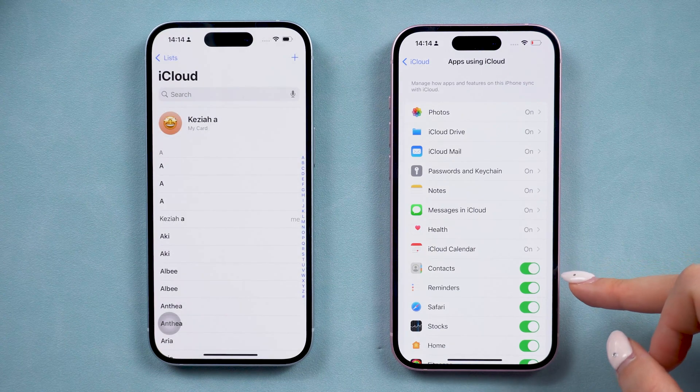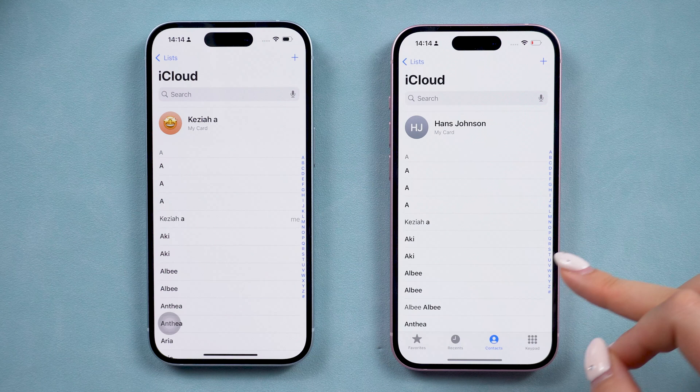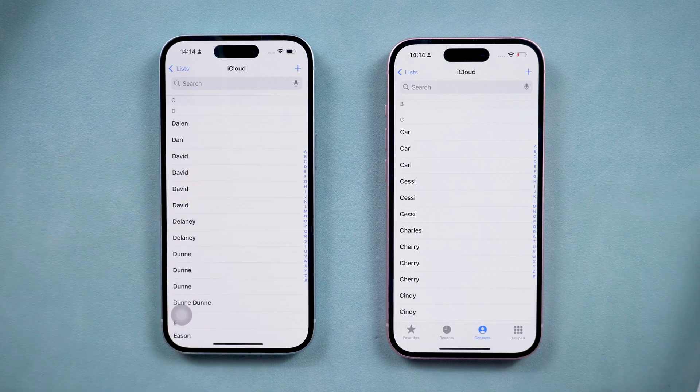Then you can have all your contacts on your new phone. This will auto-upload your contacts if you have new contacts on your phone. If the backup process is too long or your iCloud storage is full and you can't do this, you can move to the next part.